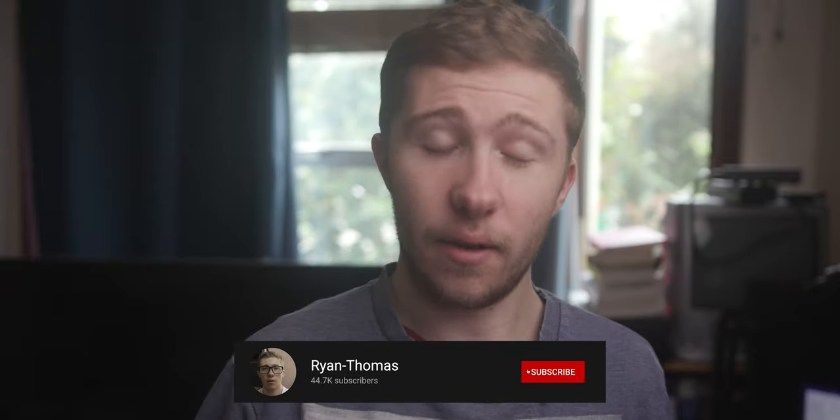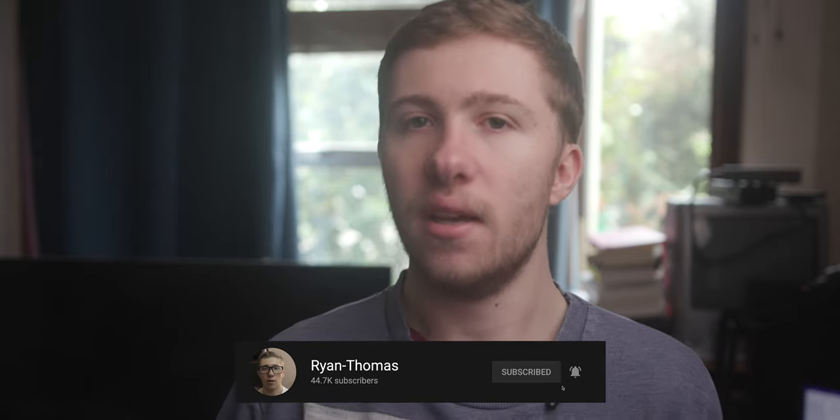Hey guys, I'm Ryan Thomas. Final Audio sent out the VR3000 but have not seen this video before you, didn't ask me to put anything nice in the video, and haven't paid me a penny, so think about that going forward.